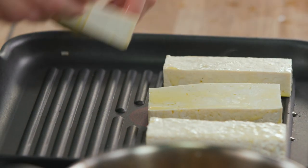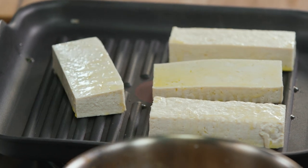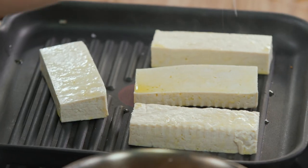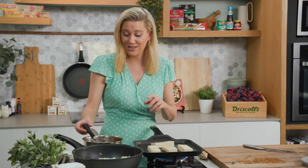I want char marks. Tofu doesn't have a lot of flavour so you need to give it a lot of love — the oil, the char grill marks. Going to add some salt, and then with this sauce it'll be just perfect. So a pinch of salt and we're just going to give this a few minutes to char on both sides. This sauce is almost done and we can bring it home.